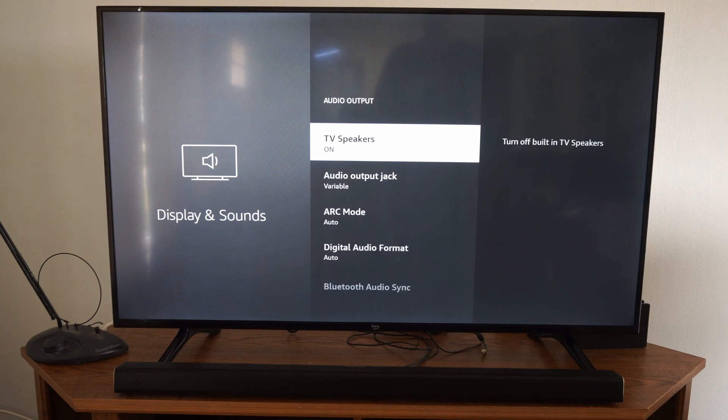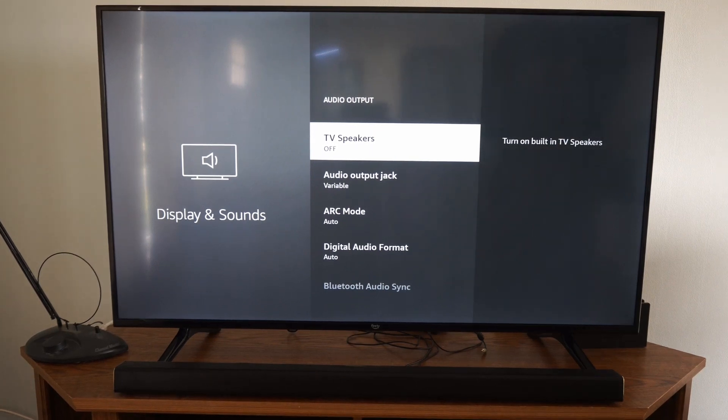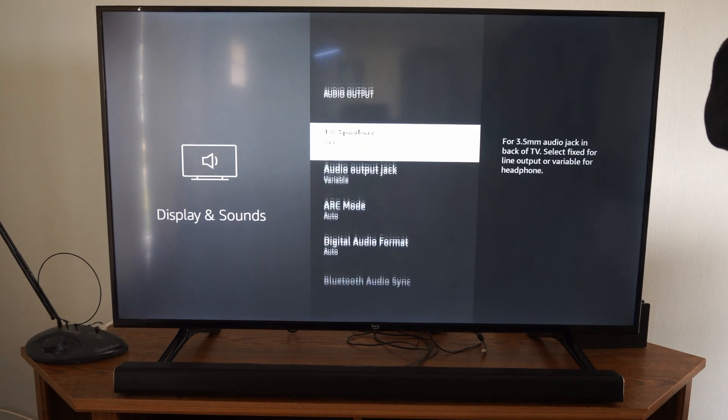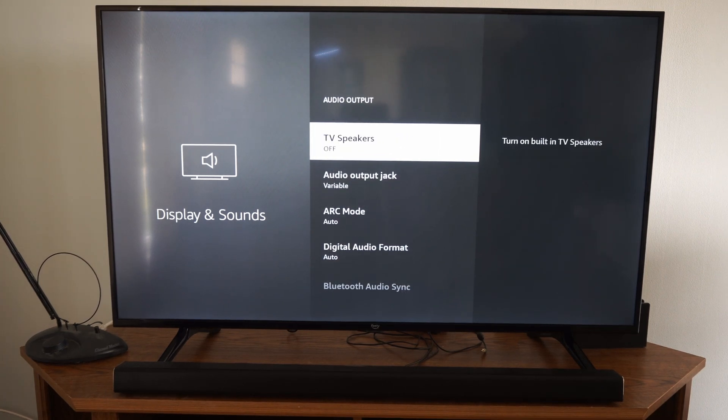Select this. We can see the first option is TV speakers turned on. Now I have my external speaker connected via Bluetooth and my audio is synced, and I don't hear anything when I turn off my TV speakers.